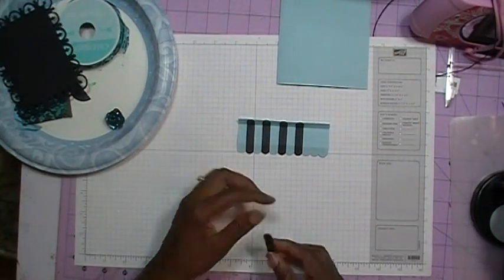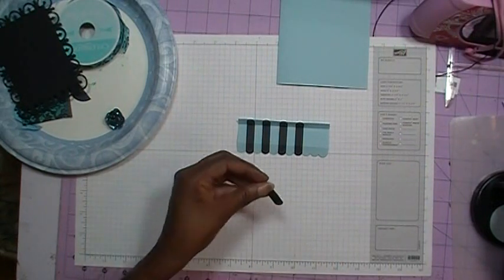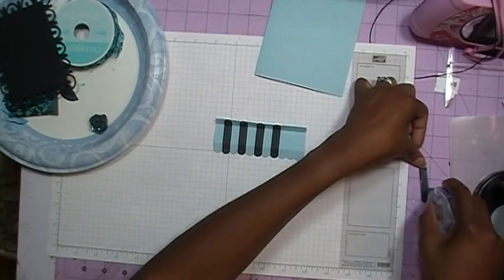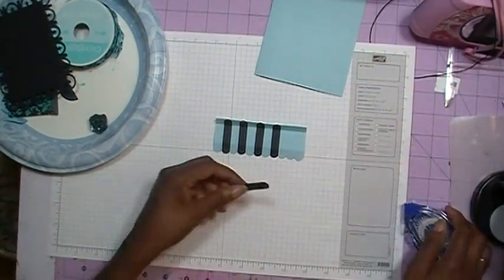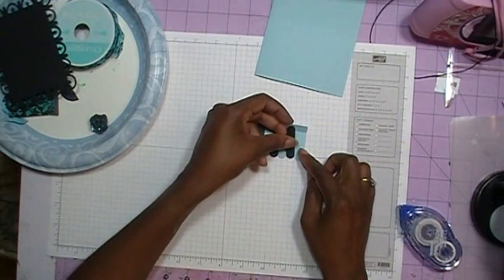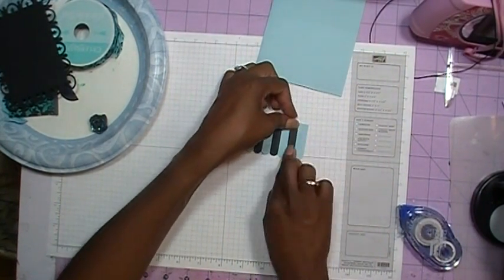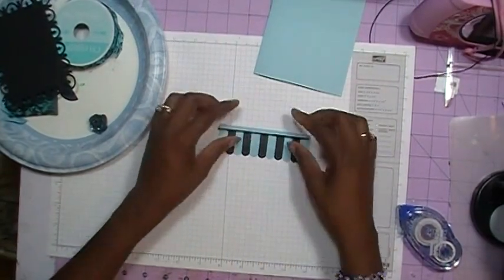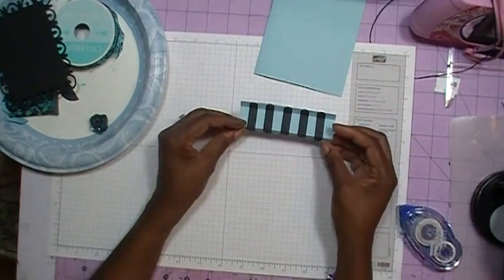I've already done four of them, and I'm going to add the last one - when you punch it out, it looks like this. I take my Tombow adhesive and get tape on there, making sure to cover all the way to the edges because you're going to be folding this back and you want it to stick well. I line up my scallops, adhere it down, and then bend my score marks. The awning is now ready to go on the card.